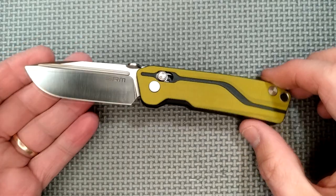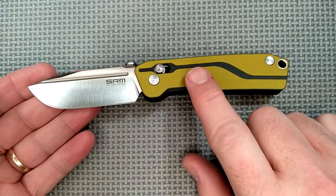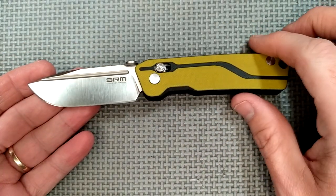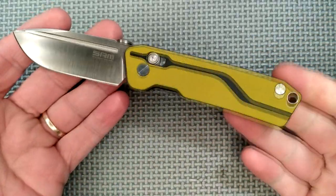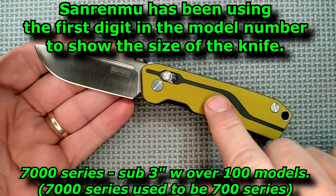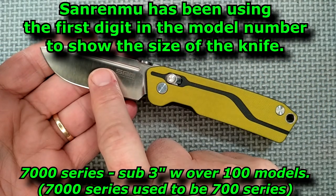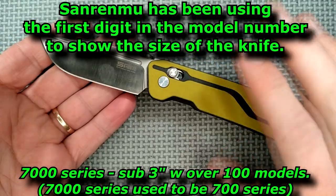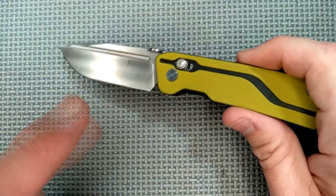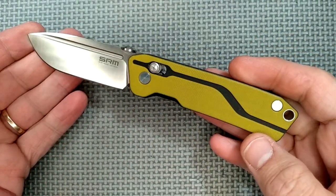For those of you who were around at the very start of this channel, a San Ramu knife was my very first review, and it was in the 7000 series. San Ramu's 7000 series are knives that have blades under 3 inches in length, and this is also under 3 inches in length.